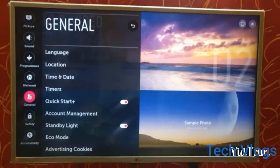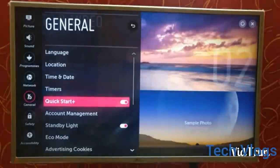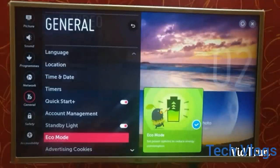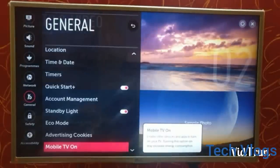It also consists of Wi-Fi Direct for transferring files. The next menu is General, which consists of eco mode, standby light, timers, locations, etc. The eco mode is used for power saving consumption and you can enable it manually when you want.